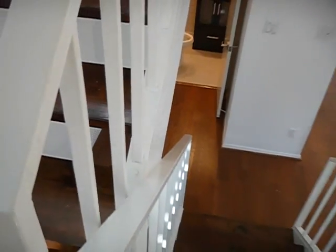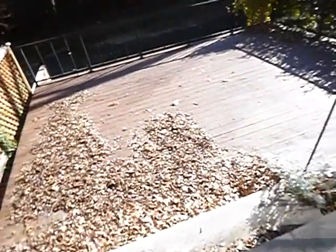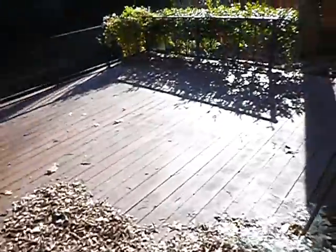Low handrails. Handrails are not graspable. Risers are open. Let's just handle the stairs and the decks all at the same time. I'll put this in the deck section — stairs are pretty self-explanatory.